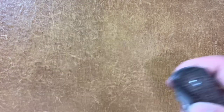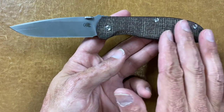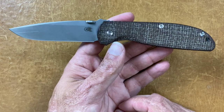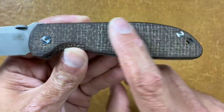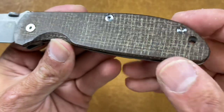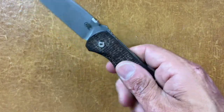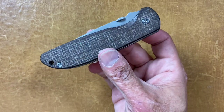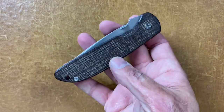One of my faves is the Hinderer Knives Firetack. These are aftermarket scales — the guy I bought it from included these. I'm not sure who they're from, but this is Burlap Micarta with more of a higher grit finish. It's not polished, but you don't feel the burlap on that — it's smooth, but still gives you grip. Love this knife. Still need to do a video on this. I think I actually have another Hinderer on the way.